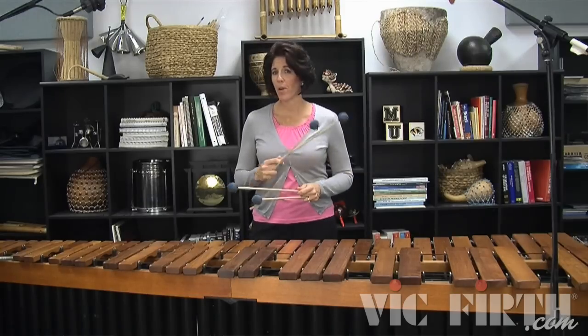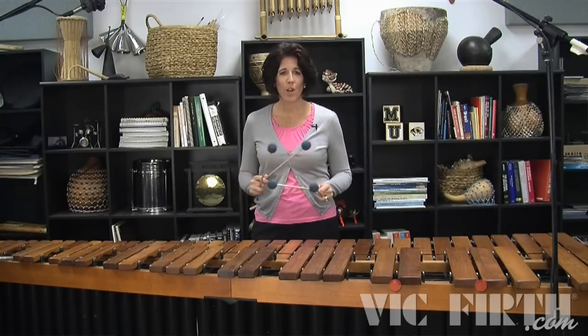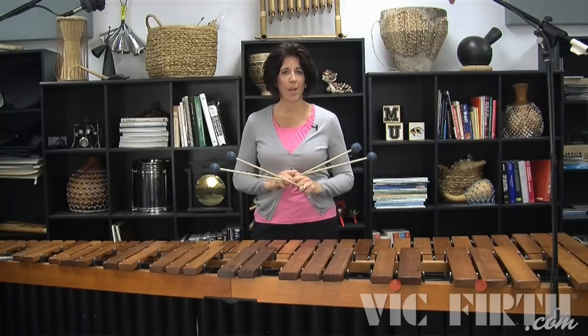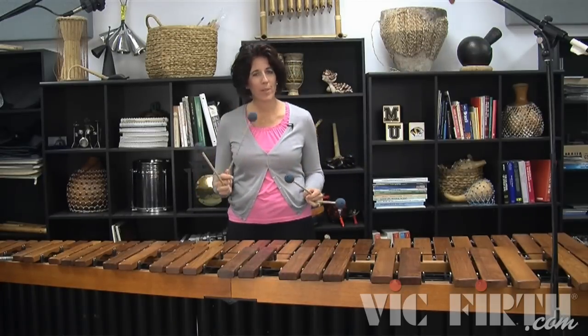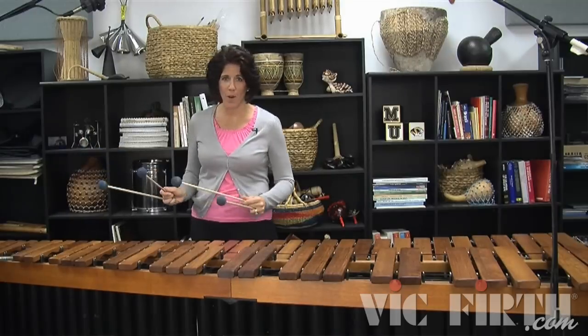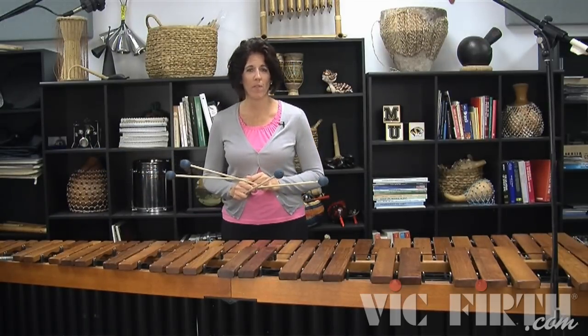It definitely feels different when you start with stick three versus stick two. You run into that in all kinds of literature, so you really want to make sure you can practice your scales playing with either mallet beginning the lick. When you play moving up the keyboard starting with stick three, you're going to have a little bit more of an X stroke. When you play down the keyboard starting with stick two, that is when the X stroke is involved there.